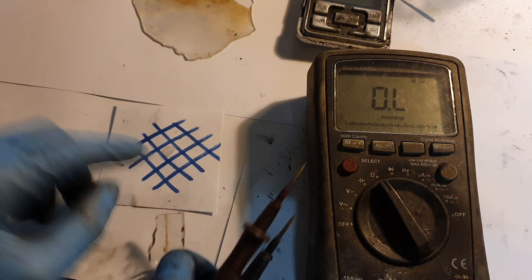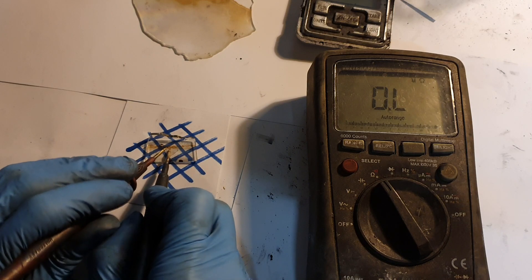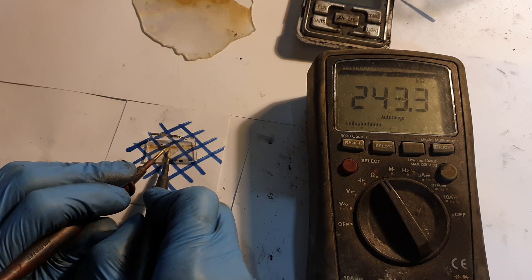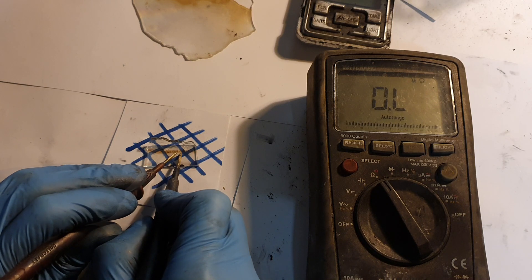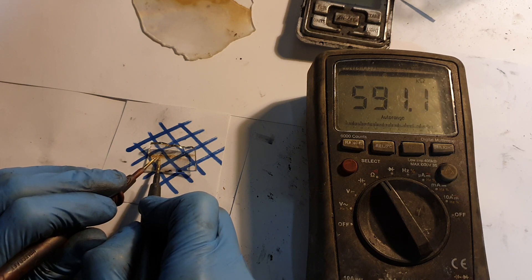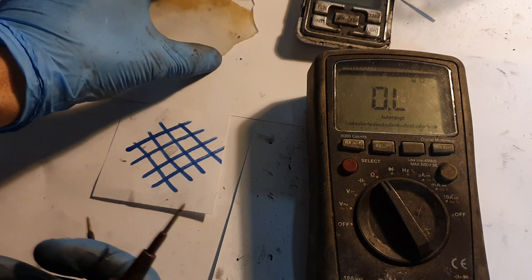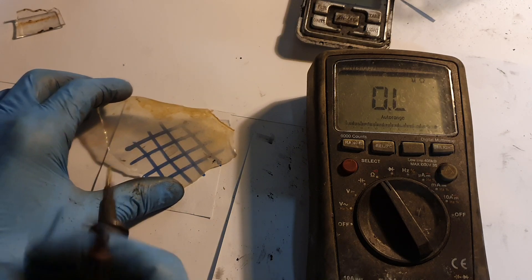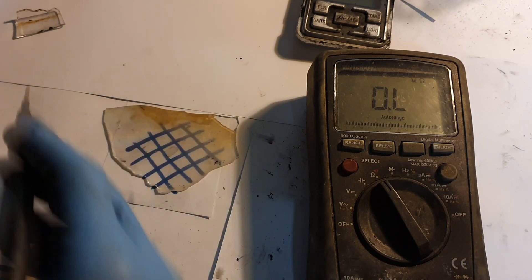I use this for the background so you can see the transparency. On this one I get 250 kilo ohms, which is basically a lot, but hey — it's made at home. Almost 600 kilo ohms on this one. This one is a little bit better but you can see it's a little bit cloudy, because the more layers you put on, the more conductive it gets but the transparency goes down.